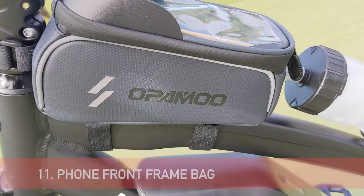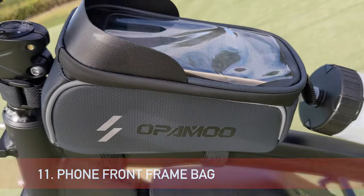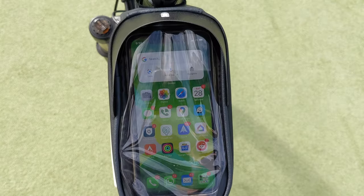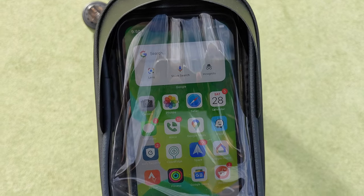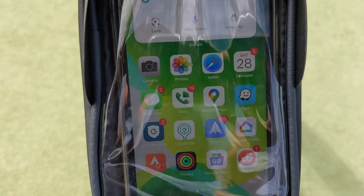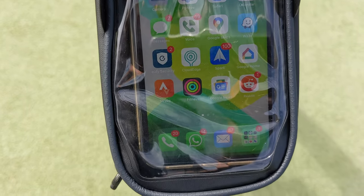So I replaced my regular mobile holder with this Opamo phone pouch — that's what they call it. The benefit of this phone pouch is that you can easily insert your mobile phone just underneath the top layer, and it's pretty clear — you can see the screen while you are riding.